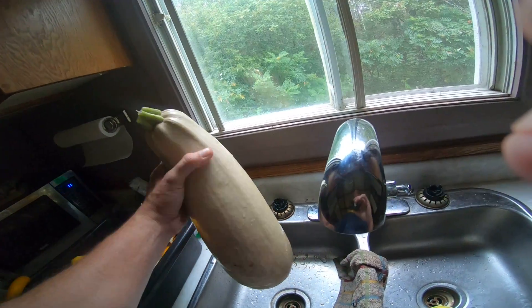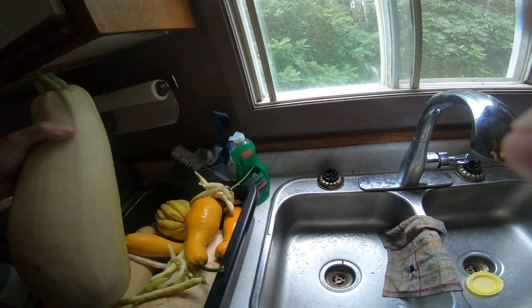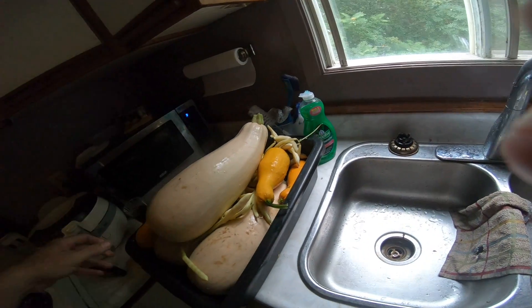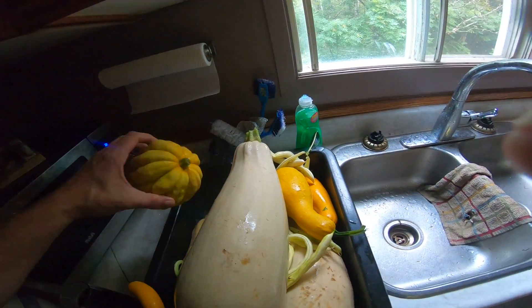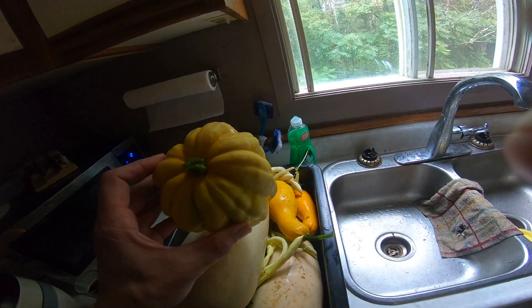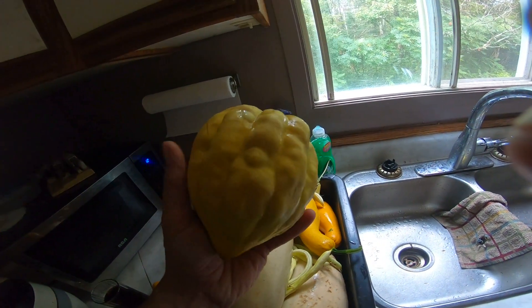I don't know what weight that is, but it's like a zucchini masterpiece — or a squash. I think it's a squash, not a zucchini. These are zucchinis; this is squash — a star squash or whatever it is. Anyway, I got a couple of them out there but they're not ready yet. This one was ready.